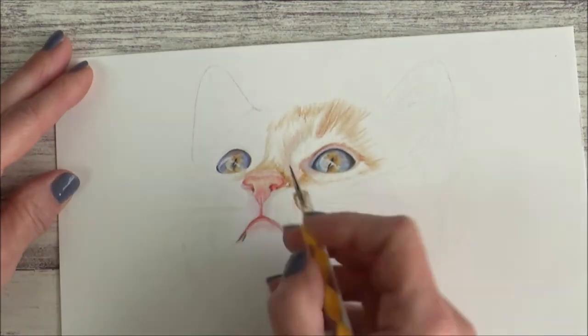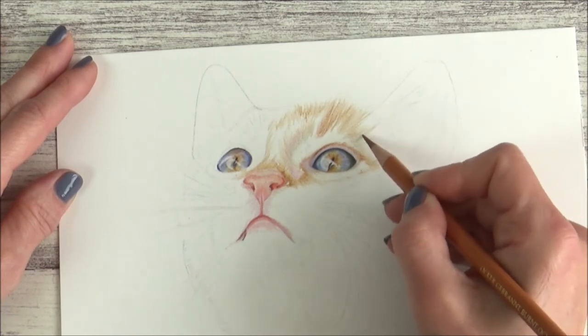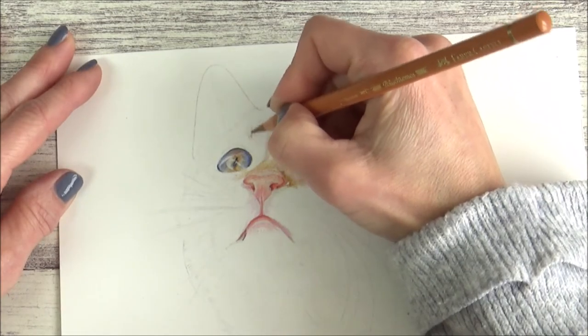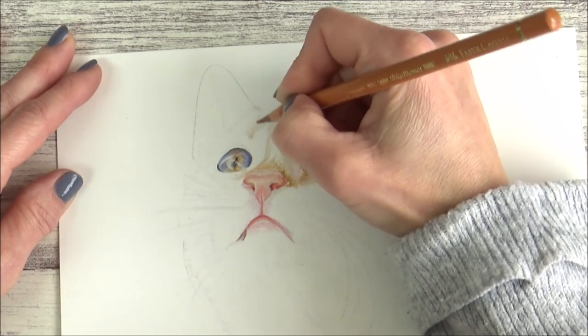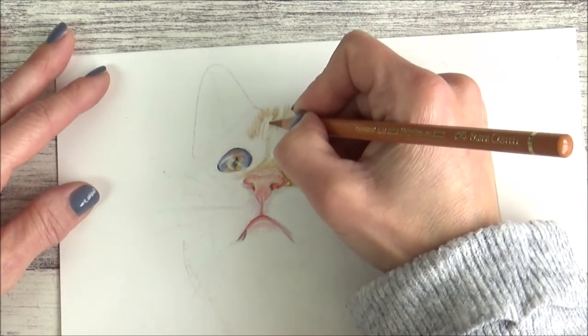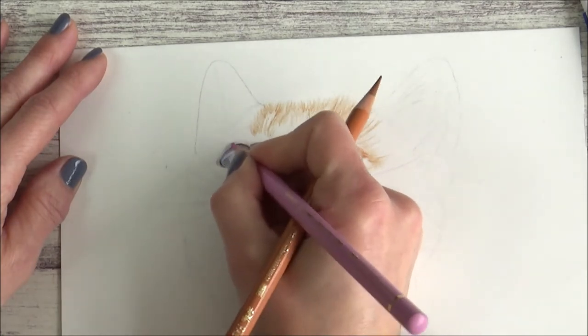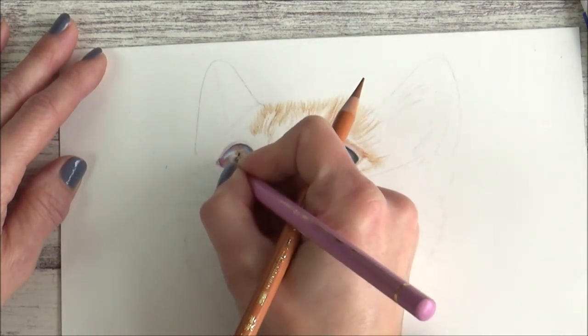In the past before using this embossing tool, I've either tried leaving the white of the paper free for whiskers, which is a bit fiddly, or using a white gel pen over the top at the end of the drawing, which is quick but the gel pen doesn't lay down super well over colored pencils. So this embossing method is both a quick and easy way to achieve some really nice results.